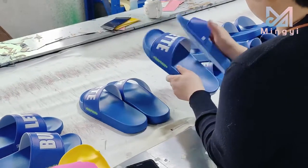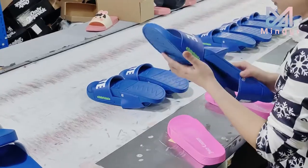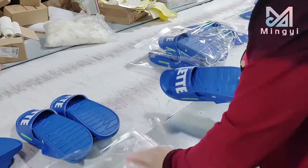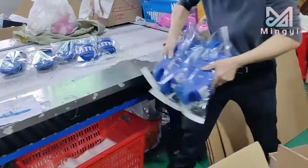Check the quality of finished shoes. Put the shoes in the OPP bag. Pack the shoes in the carton.